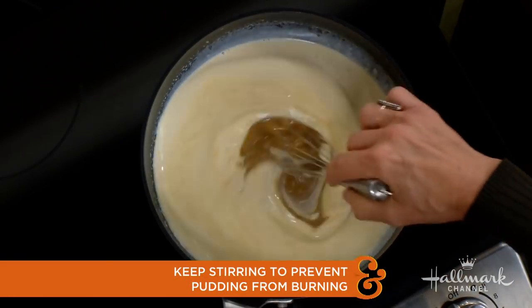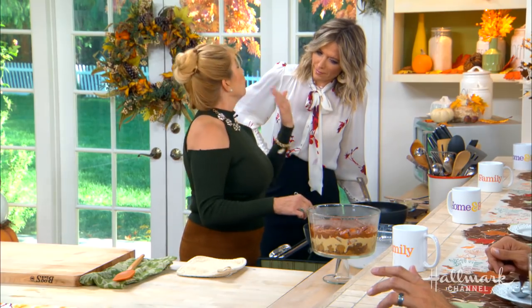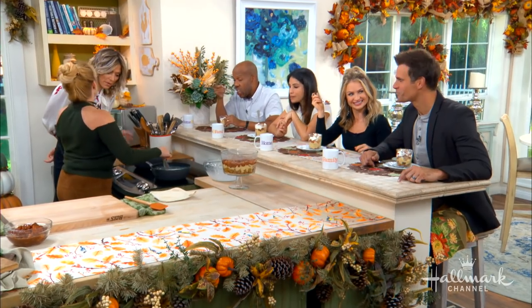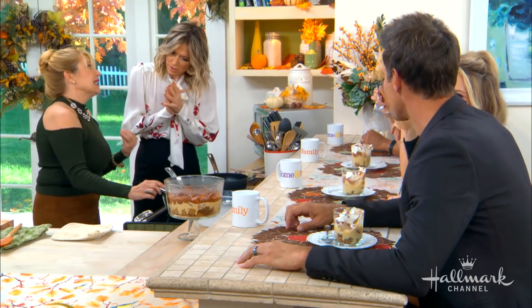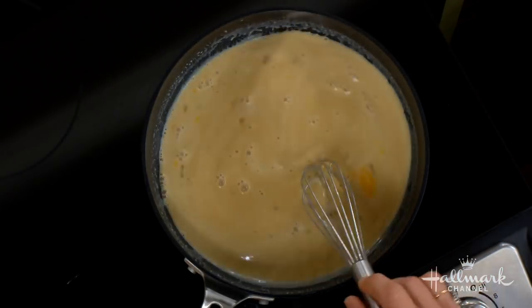You don't want them to scramble. But if you do end up with scrambled eggs, before you add the butter and the vanilla, you can strain it. There's always ways to fix things. You can fix it — or you can call it a scrambled egg butterscotch pudding. It'll start to thicken up. It takes a while — like five to seven minutes. Don't give up. It's because it's got cornstarch in it and the eggs will both help it thicken.